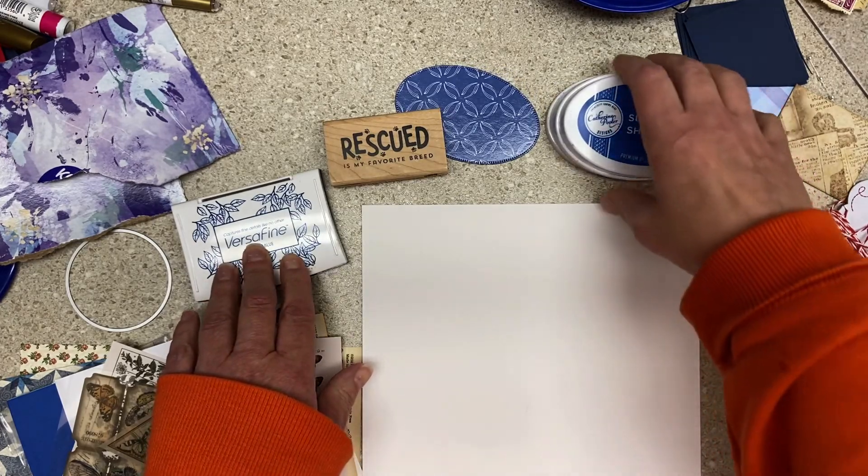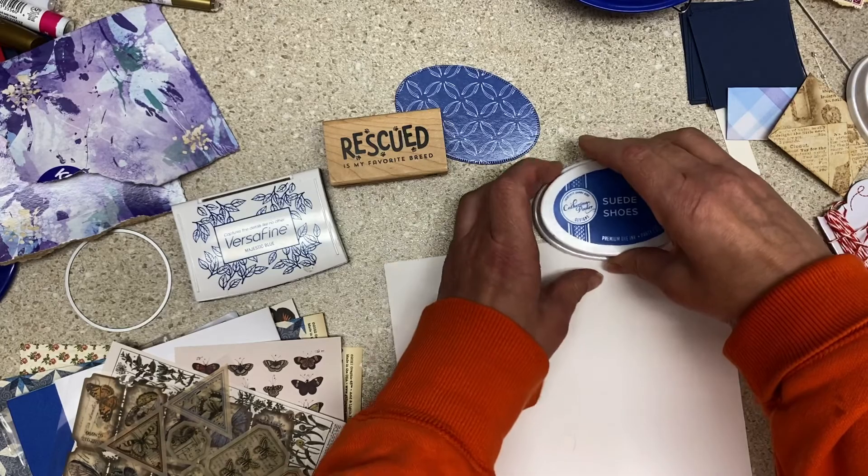He's a good dog but he marks — he is an unaltered male and he marks. I don't think something borrowed is going to go real well with those suede shoes. Let's do some of both.